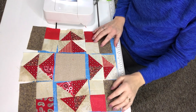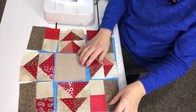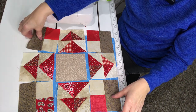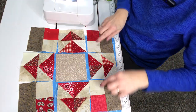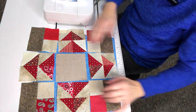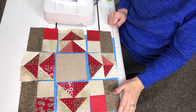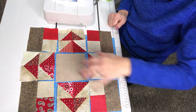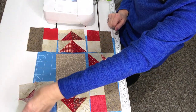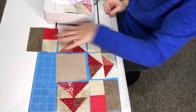Each of my units is pressed and squared up. The flying geese units face outward, the four corner units have the light square toward the inside and the dark square toward the outside, and the rectangles face top and bottom. I'm going to web the block together by placing the first row on top of the second and sewing, then adding the third row.